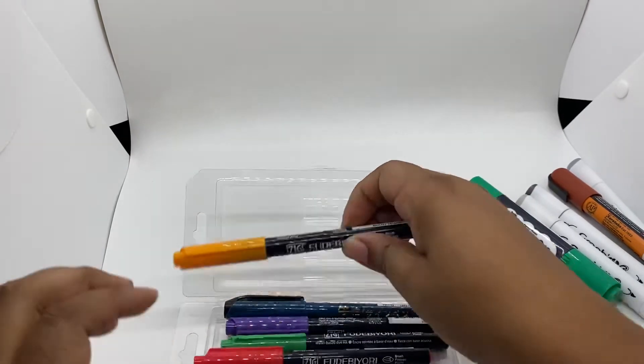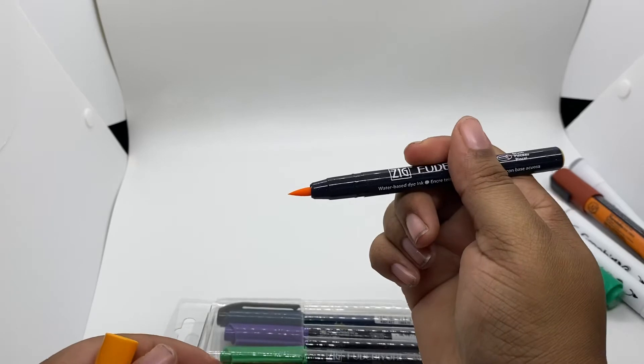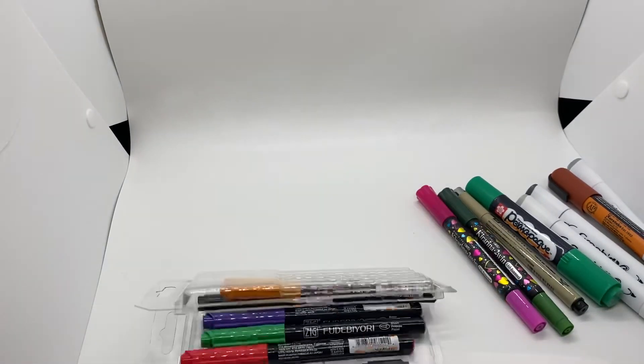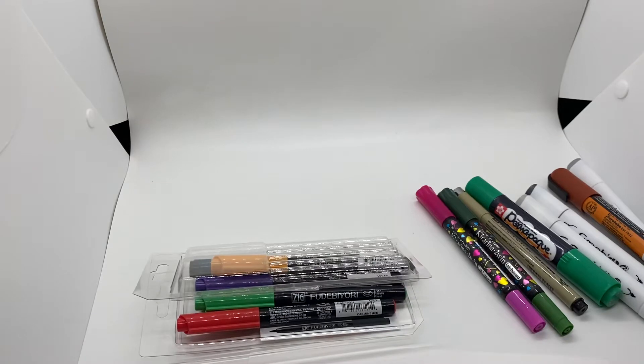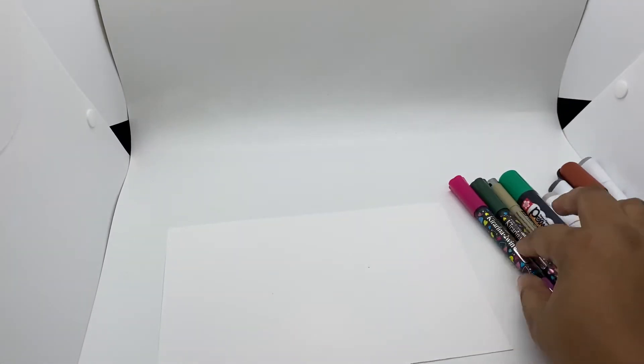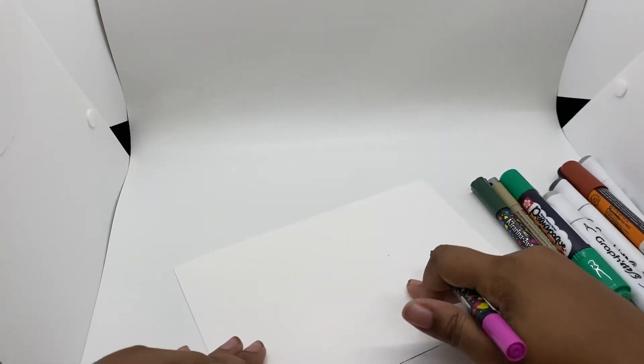I have a sheet of marker paper here that I want to swatch some of them out on so you can get an idea. These are oil-based so I don't know how they'll work out on marker paper, but let's see.